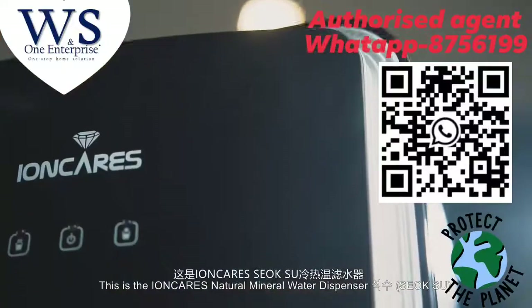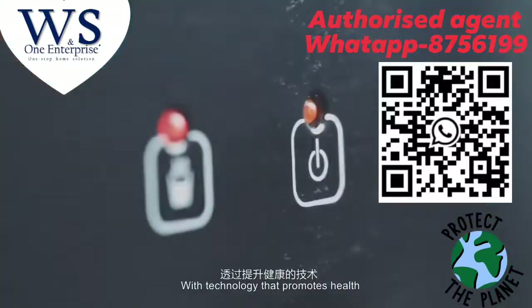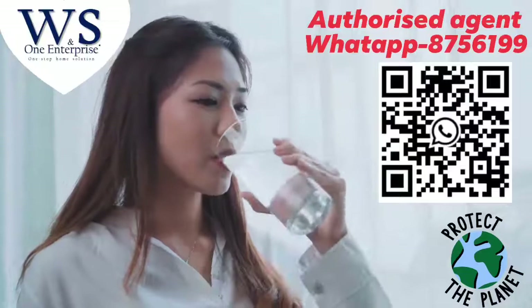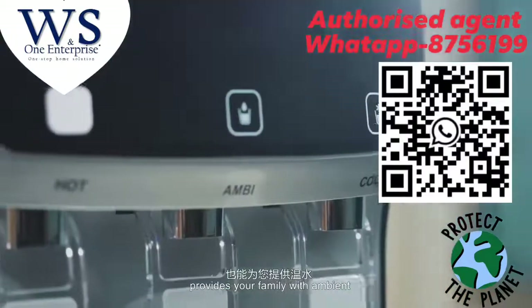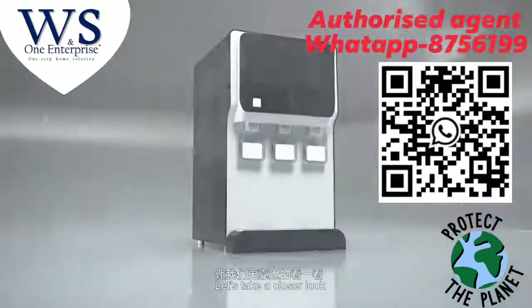This is the IonCare Natural Mineral Water Dispenser Shoksu. With technology that promotes health, it gives water that your body needs. The IonCare Natural Mineral Water Dispenser provides your family with ambient, cold, and hot water. Let's take a closer look.